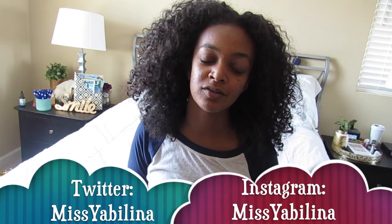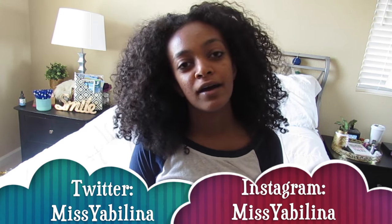Hi guys, welcome back to my channel! This week's video is a DIY magazine holder video. I'll be showing you how you can make your own magazine holders from things you already have at home. It's really easy, it's really fun, and you can make a ton of these to organize your magazines. If you make one, make sure to tag me on Twitter and Instagram — and without further ado, let's get into it!